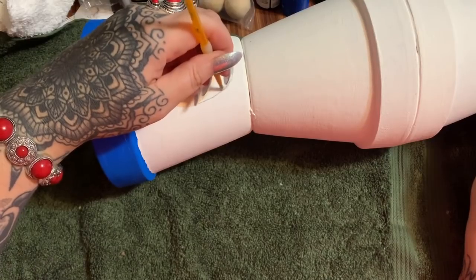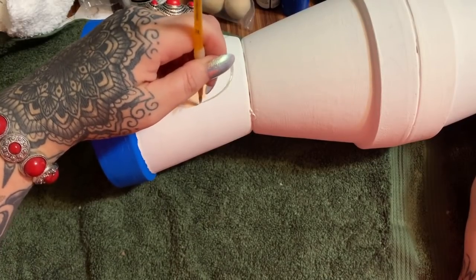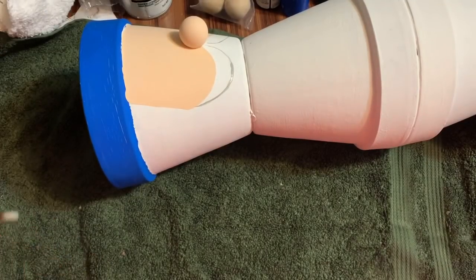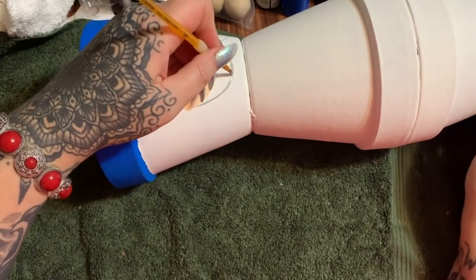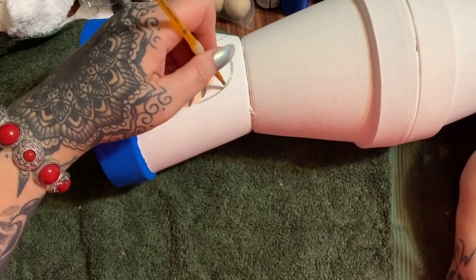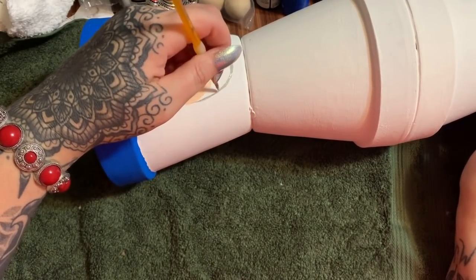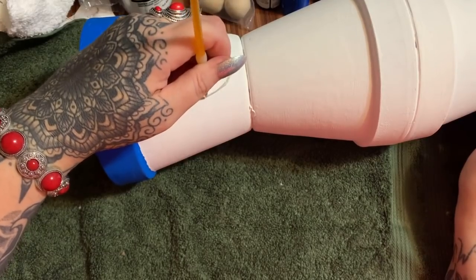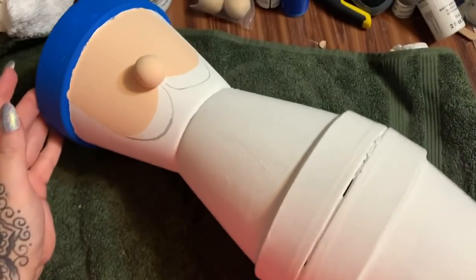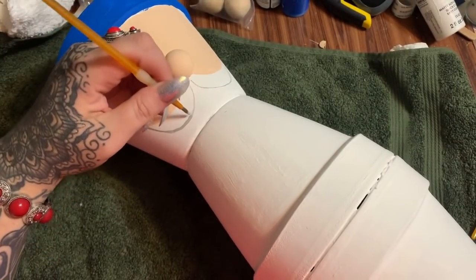I'll let this dry and then I'll go over it again. With acrylic paint I like to give things two coats. We're going to seal this at the end anyway, so it doesn't really matter how many coats, but I'm going to give it two because I want to.